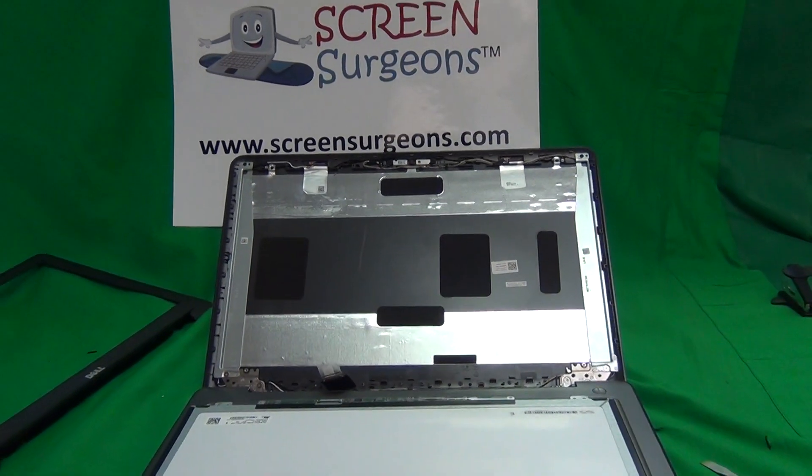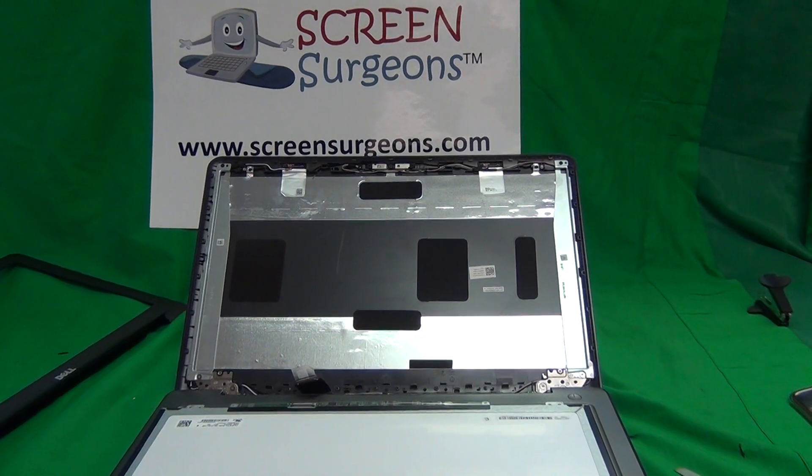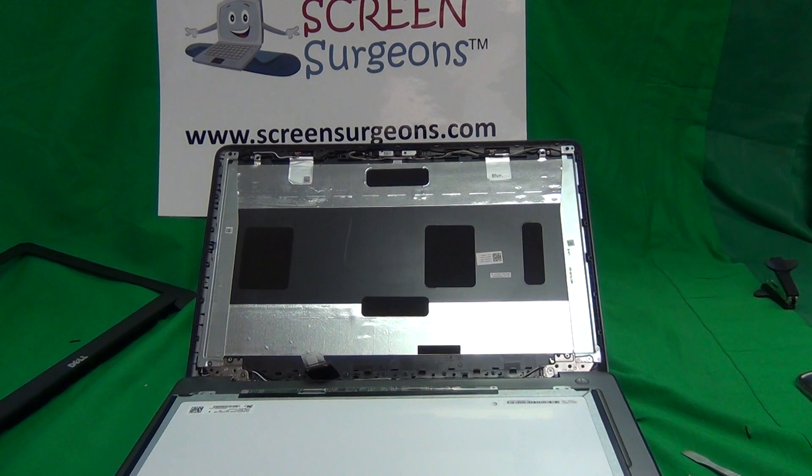Then all you do is snap the screen bezel back in. Once again, my name is Eugene Panrutkiewicz. I'm the Laptop Screen Doc and the website is www.ScreenSurgeons.com. Thank you very much and good luck.